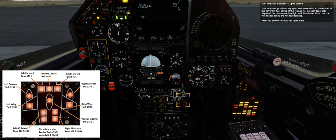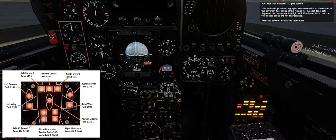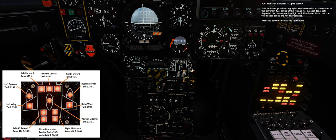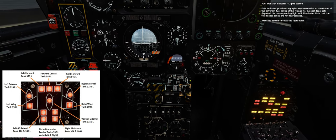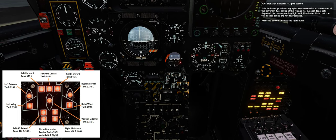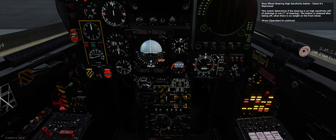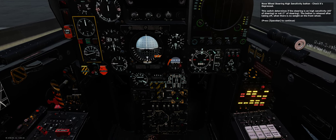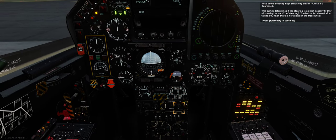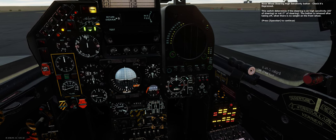Fuel transfer indicator — lights tested. This indicator provides a graphic representation of the status of the different fuel tanks of the Mirage F1. As each tank gets depleted, its corresponding light will illuminate. Note that the two feeder tanks are not represented. Press its button to test the light bulbs. Nose wheel steering high sensitivity button — check it's depressed. This switch determines if the steering is on high sensitivity (45 degrees of steering) or not (7 degrees of steering). The button is released after taking off, when there is no weight on the front wheel.